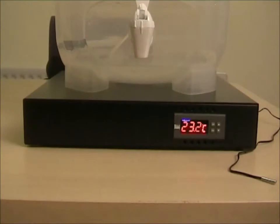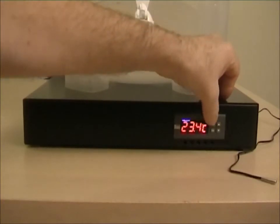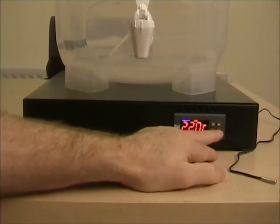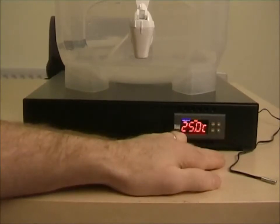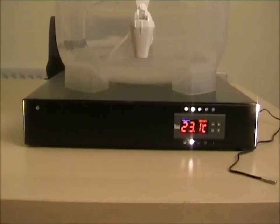So how do we set the set point? It's quite simple. Simply press the button Set and it shows a different temperature. You can use the up and down arrows to set this temperature — this is the set point. So let's set it to 25. Click Set again and that's it set.